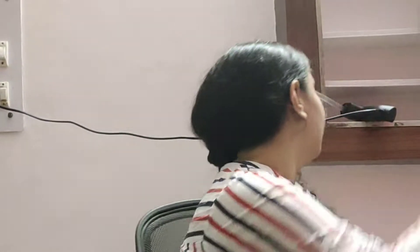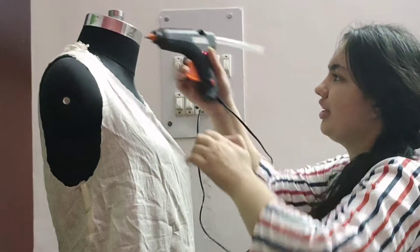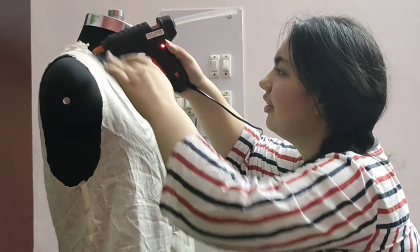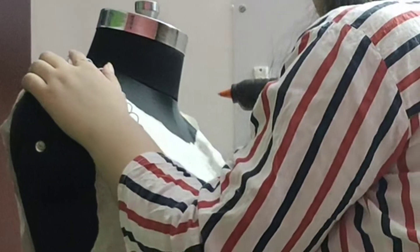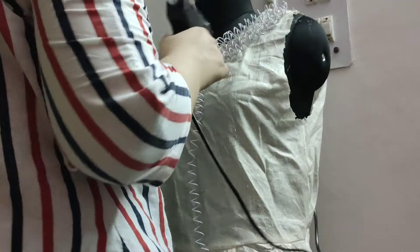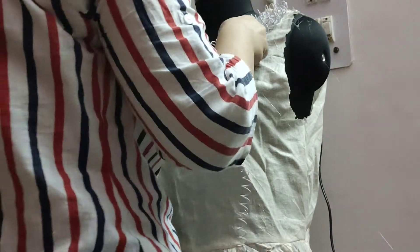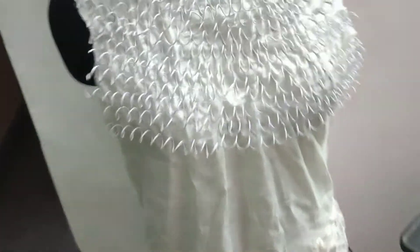Let us work now — this is my spirals and this is my glue gun. Let's start again. See it — wow! Till now this much work is done and it looks pretty.